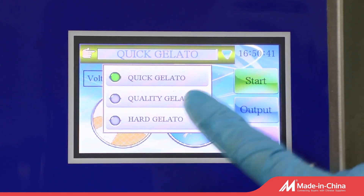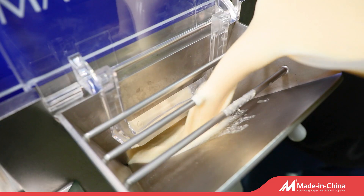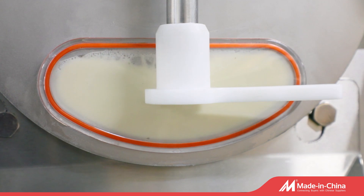Fits for those who desire to open a gelato shop, dessert shop, etc. Removable and flexible agitator blades touch the cylinder to obtain a consistent and homogenous mixing.